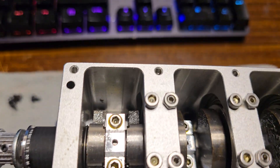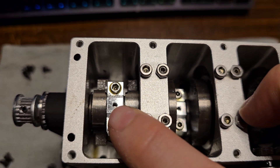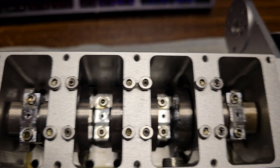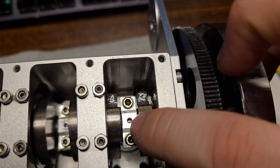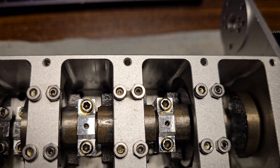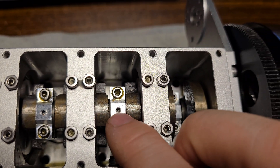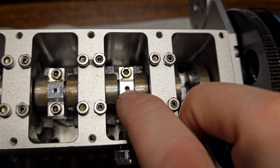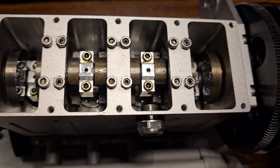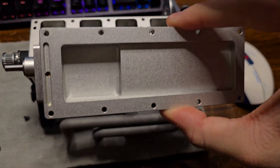There is one thing I noticed about the engine: if you look on this one you can see straight down into the crankshaft that it sits on, and same for that one. But these two — I might pop off the end caps because those looked a little blocked off to me. I don't want to starve the center two connecting rods of oil. Here's your oil pan.